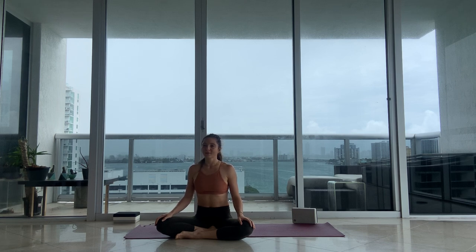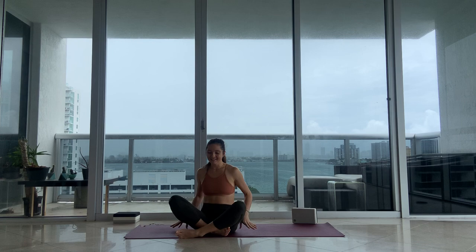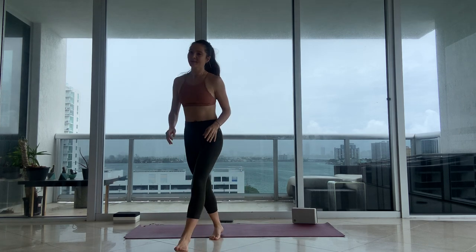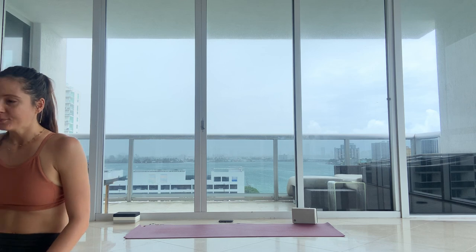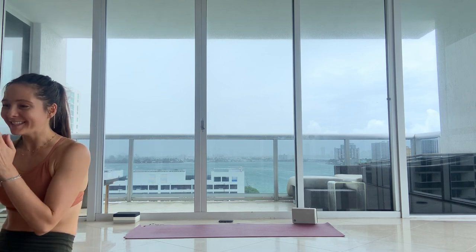Stay here on your own for about five minutes. I'm going to leave you here. Thank you so much for joining. I'll be back tonight for 6 p.m. Namaste.